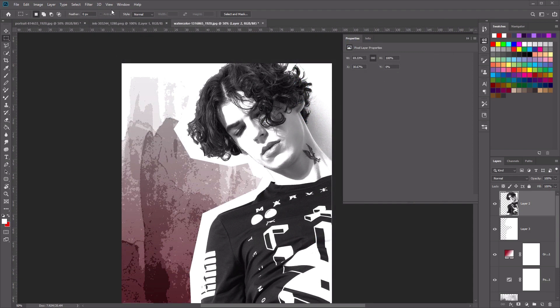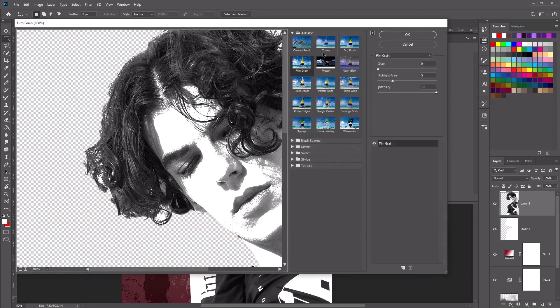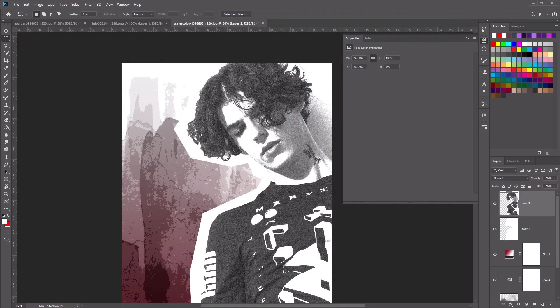Now let's go back to the same filter again. Go to Filter, Filter Gallery, and select Film Grain again. This time use these new settings: Grain set to seven, Highlight set to three, and Intensity set to three. You'll see how that affects our photograph on the left. Once you're happy with your settings, go ahead and click OK to apply.